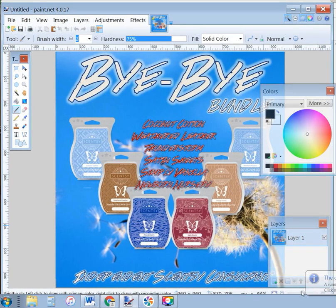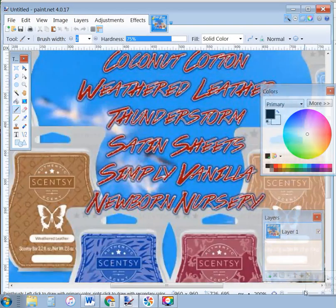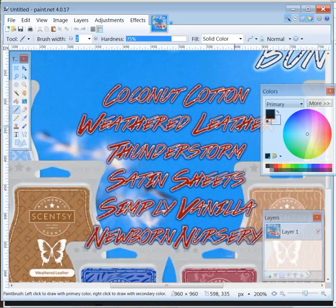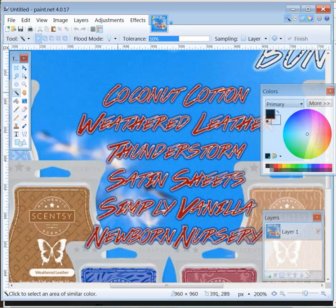I'm going to zoom in a little bit so we can see these colors a little bit better. Now I'm going to use this tool right here — magic wand. Click that, and then I'm going to come to this red, because that's what we don't like, that's what we want to change. I'm going to hold the shift button and click that red.